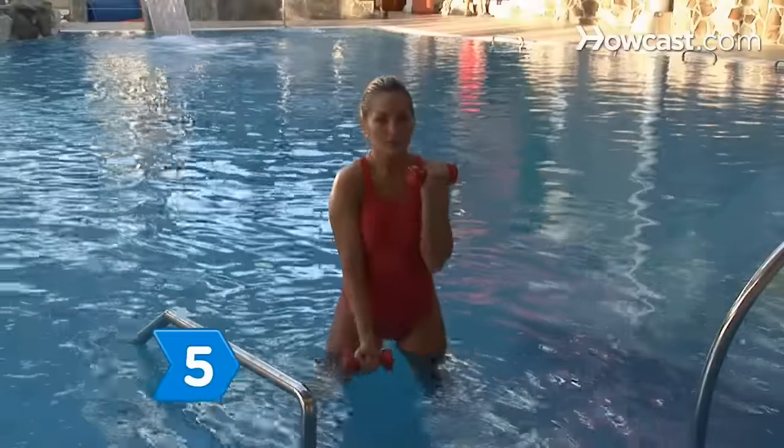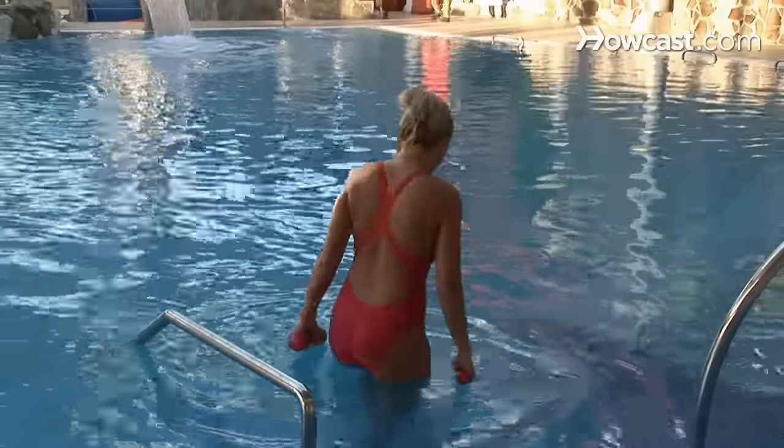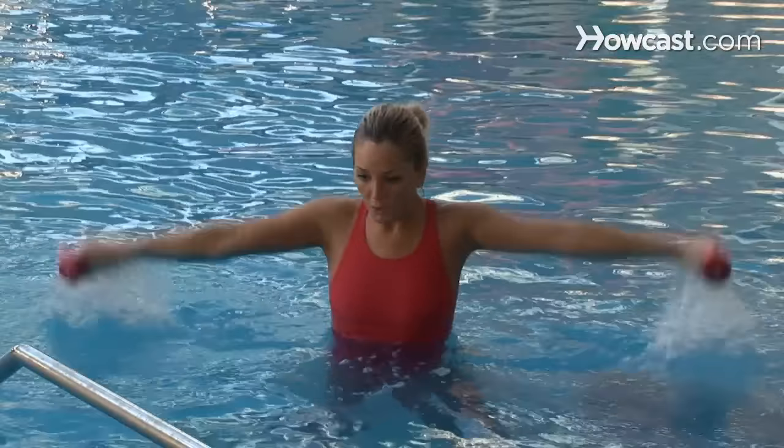Step 5. Start out slow by only submerging your body halfway. Practice the moves and exercises of your routine before going into deeper water. The deeper you go, the better the workout will be.